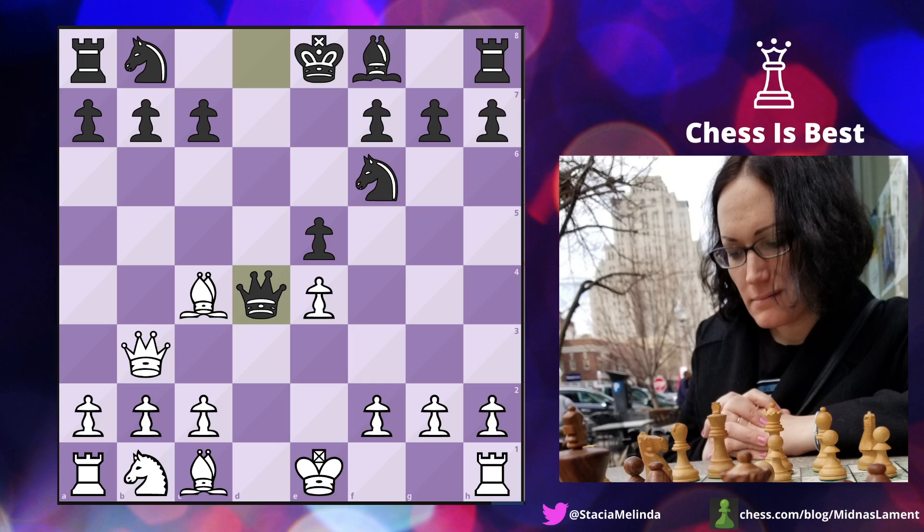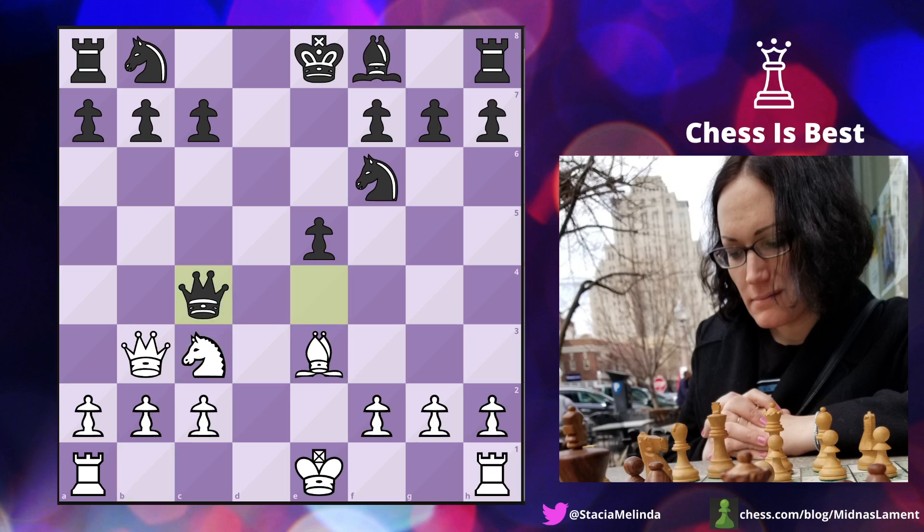The computer says don't take on f7 — play bishop e3 as the best move. I thought he would take there, and then we play knight c3. The computer says queen takes c4 is best. Wait, is there some trick? No, it's just really bad for black. So after knight c3, it says we take on b7, bishop d6, and take the rook — we don't even take the rook, we play queen. What kind of chess is this, not taking on f7?